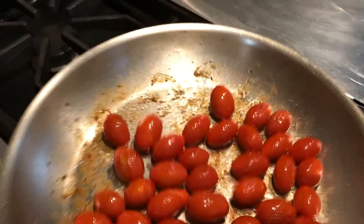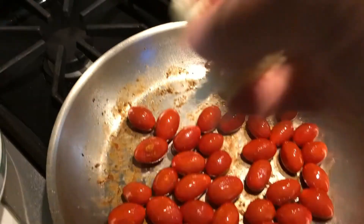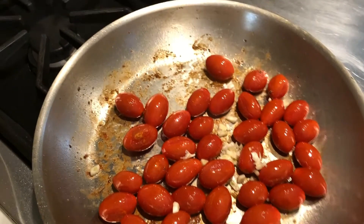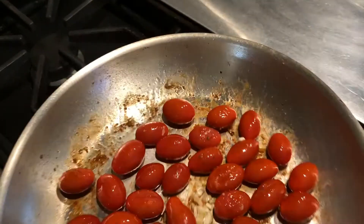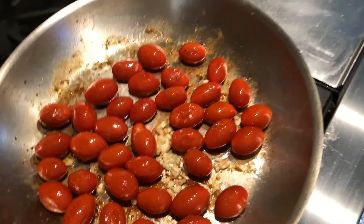Which is just about now. The tomatoes have broken down nicely. And even if you see the garlic starting to turn brown, you can add a tablespoon of the pasta water. So here's my garlic added to my tomatoes. This makes a nice, convenient, quick sauce for the angel hair.